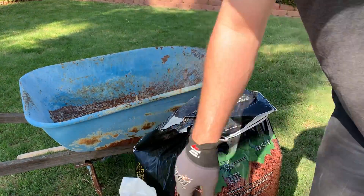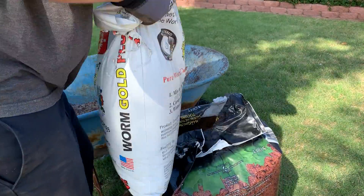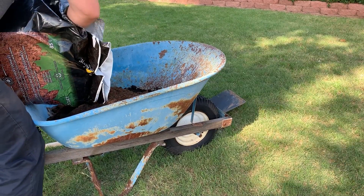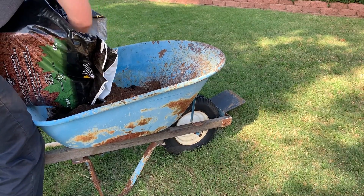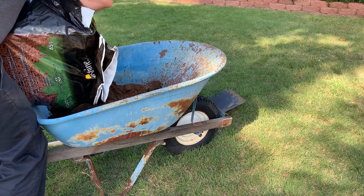Welcome everyone. Today we'll be doing some lawn top dressing in my yard. I did some recent analysis of my soil and I'm dealing with two issues. One is that my soil pH is too high — it's above 8.0. And two, I have pretty sandy soil.